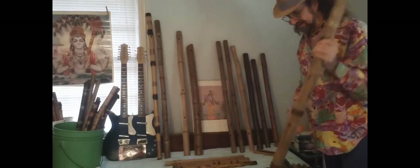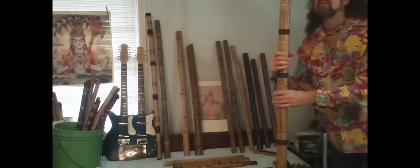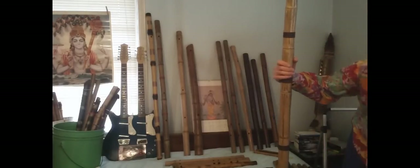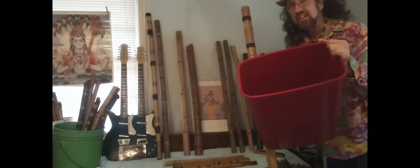Howdy folks, DAS here, and I'd like to show you number nine in my series: What's in my bucket?